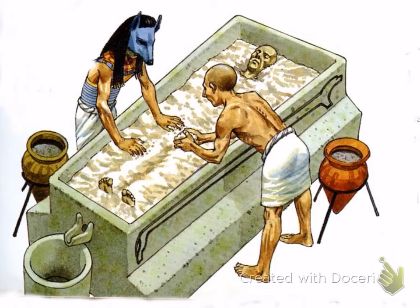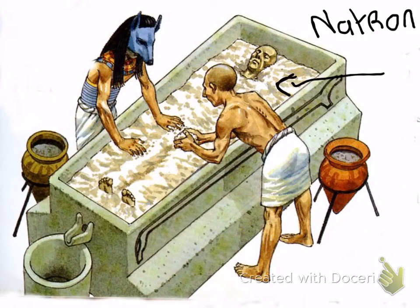Once all the organs had been taken out and put to one side, they covered the entire body with a white substance — a type of salt called natron. You absolutely must know the name of this salt and why it was used. The natron absorbs liquid, taking all the leftover moisture out of the body. This is important because otherwise the body will decompose and rot. They would cover the whole body in natron and leave it for around 40 days so that all the moisture was extracted.